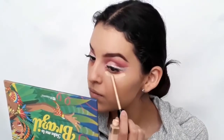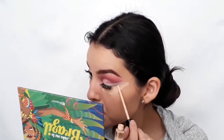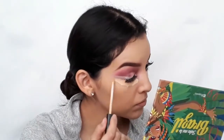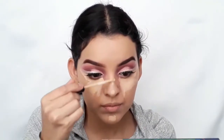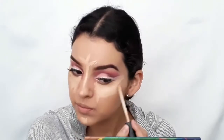Now with that same concealer, I'm going to apply it under the eyes and clean out the glitter eyeliner. I'll also be concealing the chin and the bridge of the nose, creating chicken patas, and after that we can use a beauty blender to blend it all out.